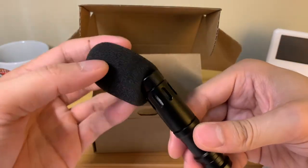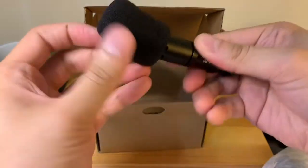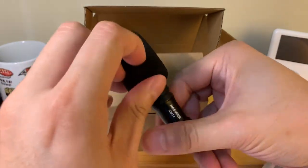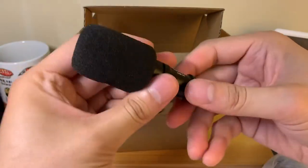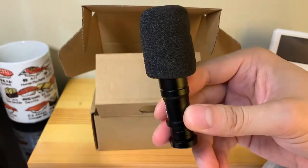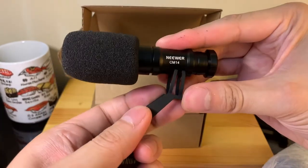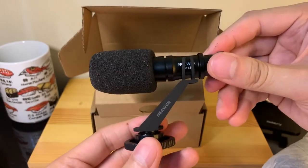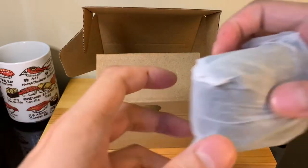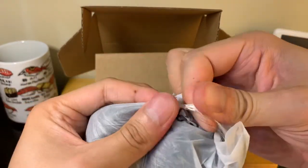Let's go ahead and put this phone mic on top and then attach it — it's taking some resistance to get on there. Alright, so that's pretty nice; hopefully it regains its shape. Then this is the mount here, let's go ahead and pop this on — just like that. Pretty clean setup.